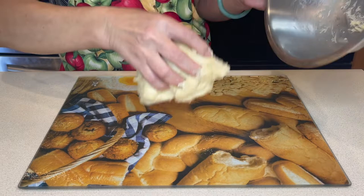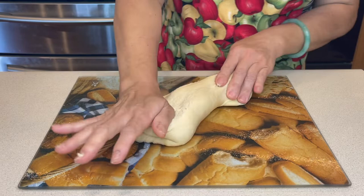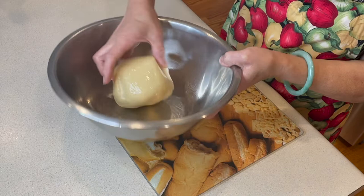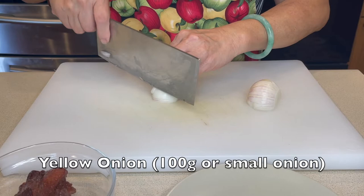Now remove it from the bowl and knead the dough. Use some oil on your hands to make it less sticky. When done kneading, make it into a ball. Now add some oil into a bowl and coat the dough evenly. Cover the dough for one and a half hours.